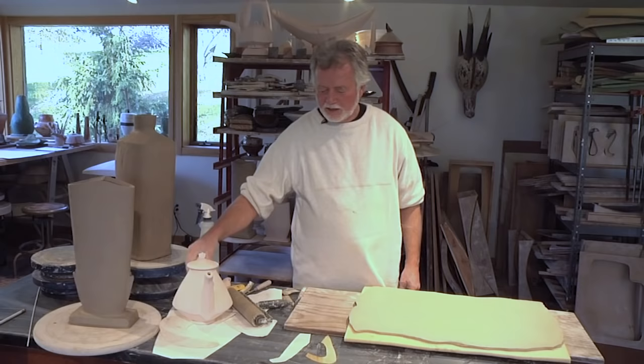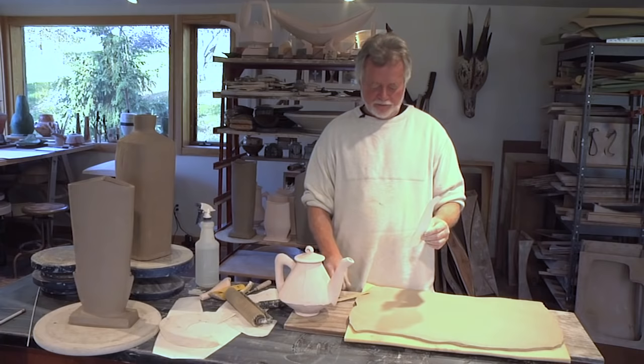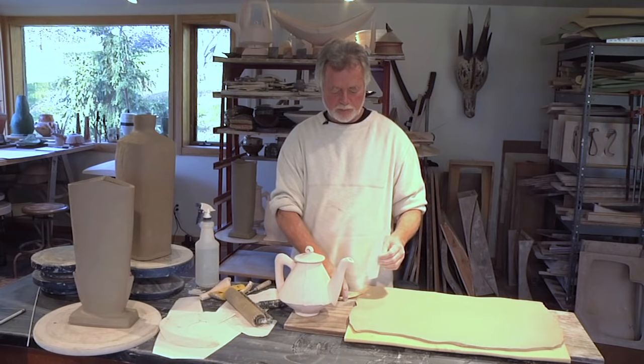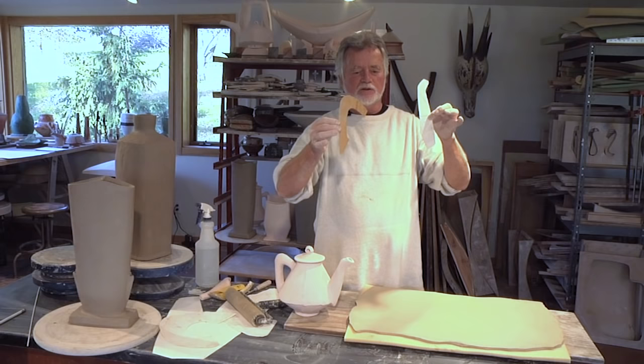One idea still using paper patterns is to figure out handle and spout shapes. In the evening when you're too tired to work in the studio with clay, you can take a pair of scissors and some paper and begin to cut patterns. With paper patterns you can explore spout shapes or handle shapes and figure out what kinds of proportions or different angles you might want to put on your piece — working this out ahead of time just using silhouette shapes.